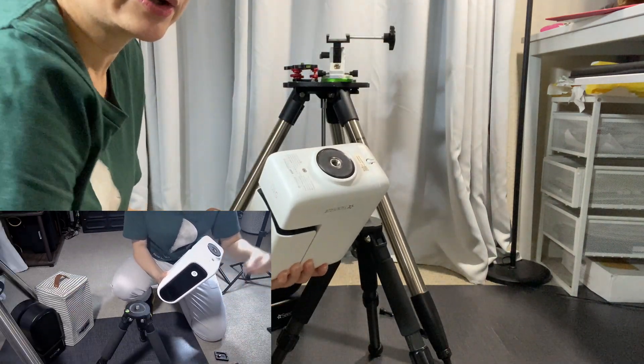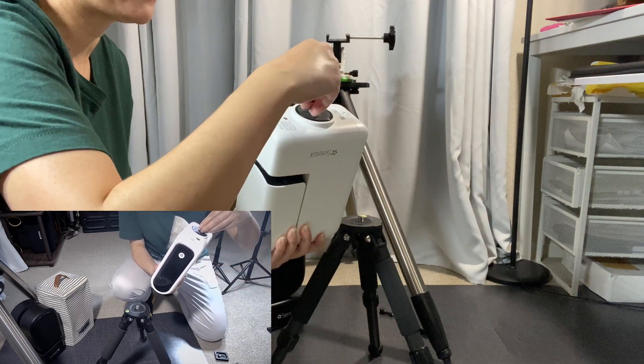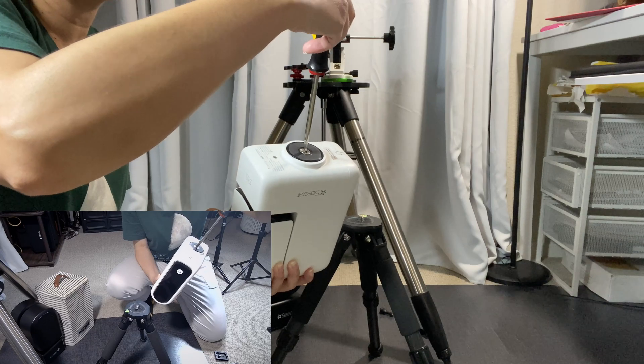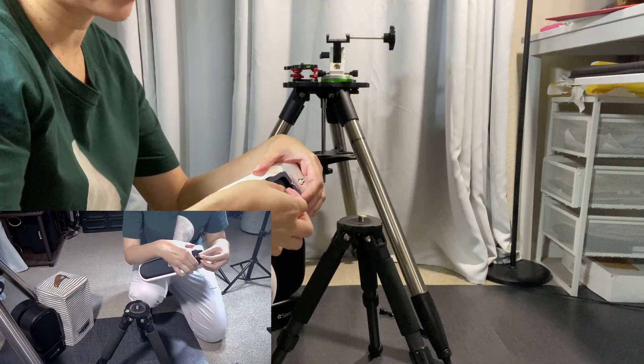What I'm going to do is put the adapter — the 3/8" screw adapter — into the C-Star first and use a little wrench to put that in there. Make sure it's nice and tight. Then grab the quick release plate and make sure that's nice and tight as well.